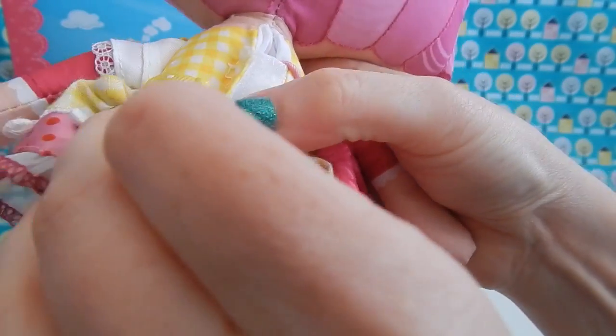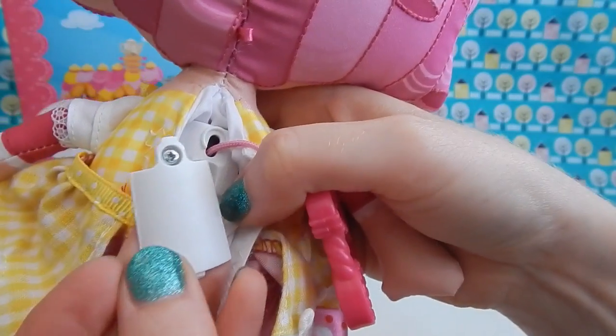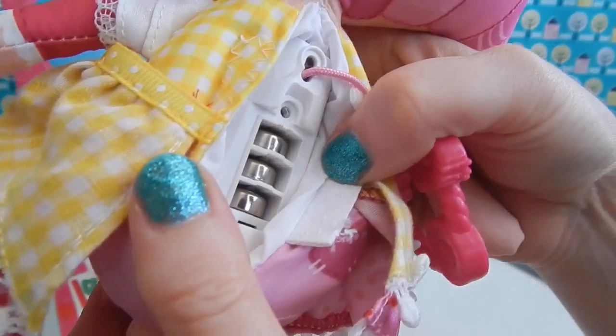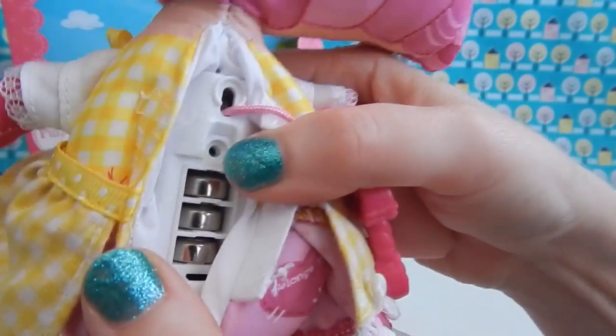So when your La La Loopsie kind of winds down and needs new batteries, they're very easy to change out. I have the battery cover right here, which I've already taken off, and she just takes three of those special batteries. I'm not quite sure what exact battery they are, but it is marked on the plastic case.